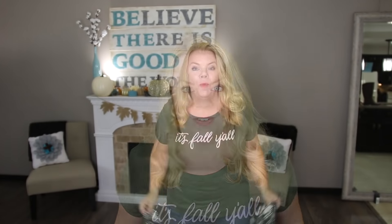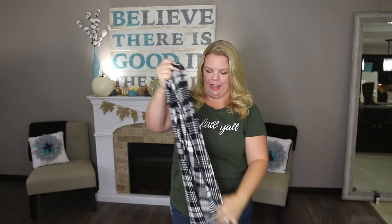Just wear your blanket scarf. To wear a blanket scarf you fold it in half corner to corner — so like a giant bib — and then you just wrap the two ends behind your neck, pull them forward, tuck them under and fix your hair. And voila! $3 blanket scarf.